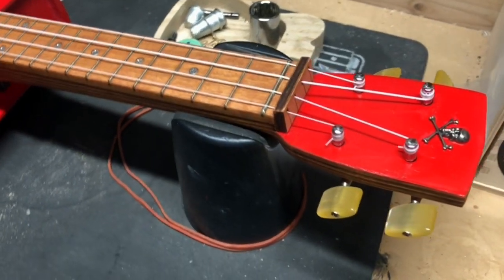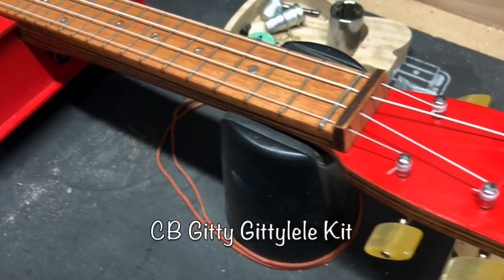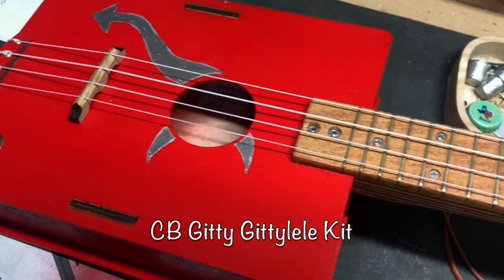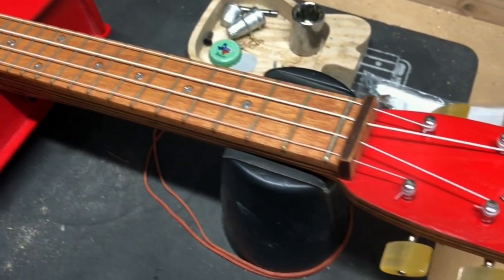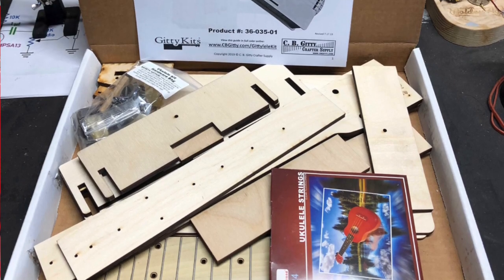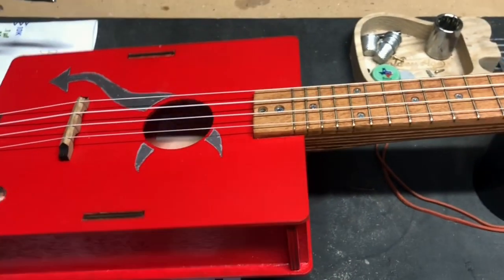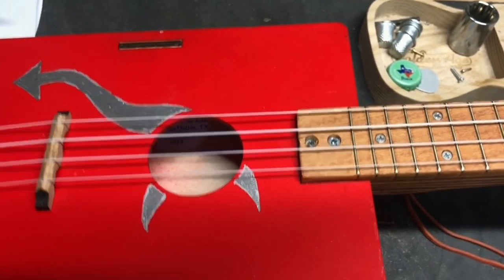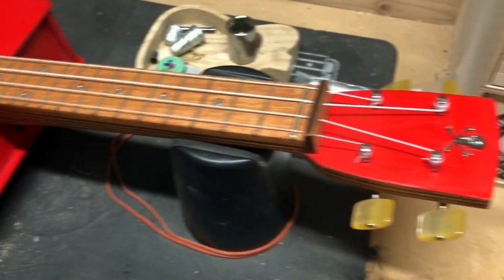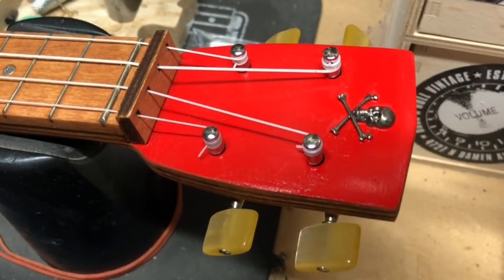Hey guys, amid all the self-quarantining going on these days, I finished my fourth CB Giddy kit — this is the Giddy Lele, a concert-sized ukulele. You can see they stamp it on the back right there: Giddy Lele. This actually went together pretty nicely and turned out pretty good. You can see I did the red paint job.